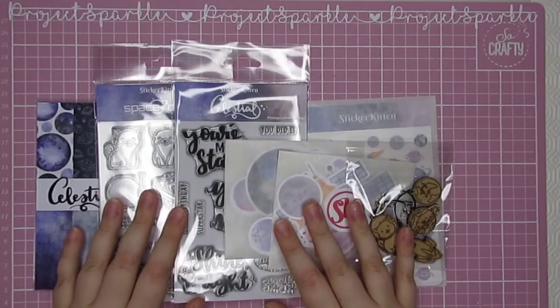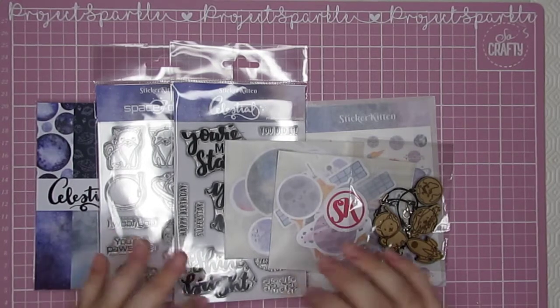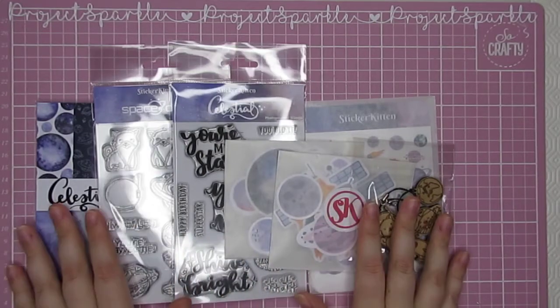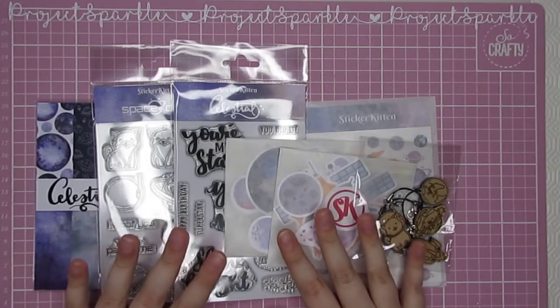Hey Sparkler, it's great to see you. I hope everybody is safe and well. In front of me is my very first sticker kit and design team haul. This is the Space Dogs collection in its entirety. I'm very lucky to have been gifted these items and I'm excited to show you what I'm going to create with them.